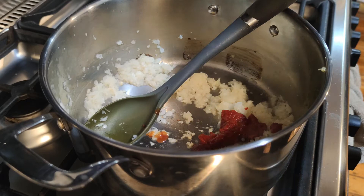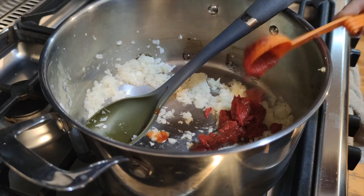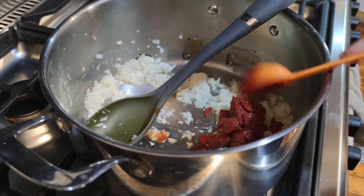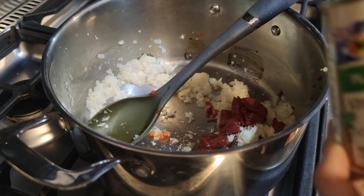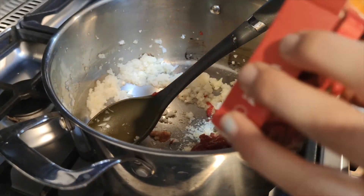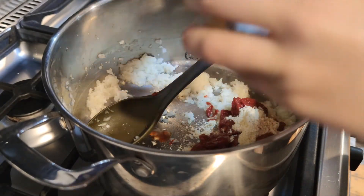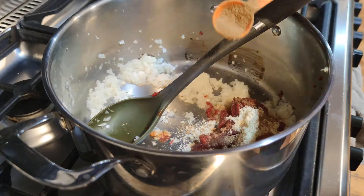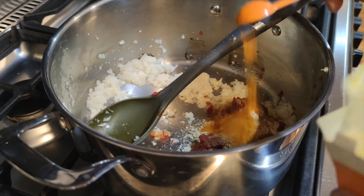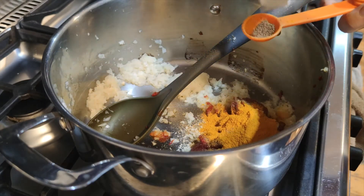Then add four tablespoons of tomato paste, two tablespoons of plant-based chicken stock, one teaspoon of ground paprika and ground cumin, two teaspoons of ground turmeric and garam masala, and a quarter of a teaspoon of chilli powder.